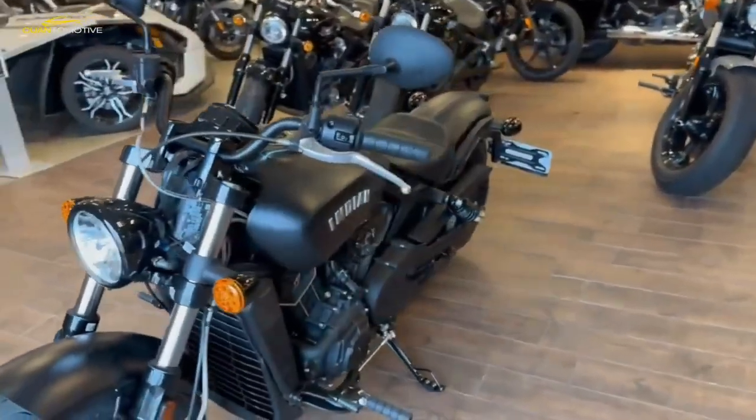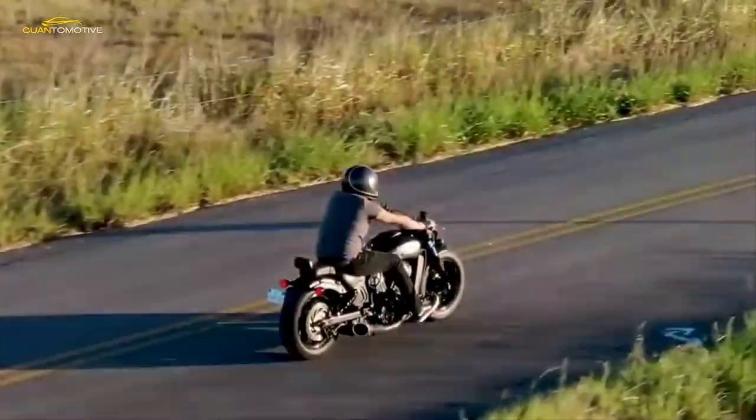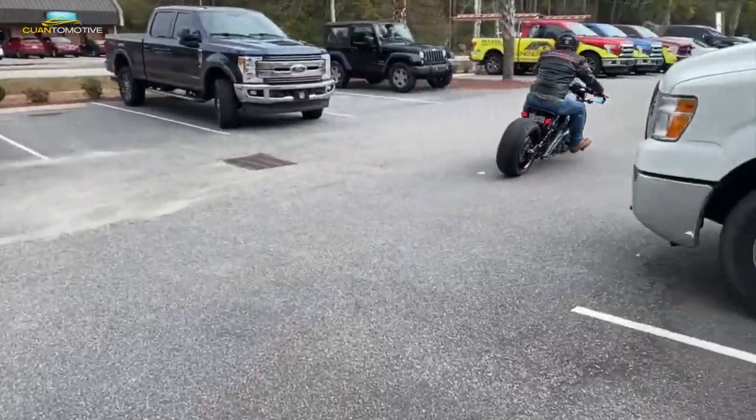The Indian Scout Bobber has cleverly mixed old-school cruiser styling and modern-day performance, with refinement and a healthy splash of the American dream.